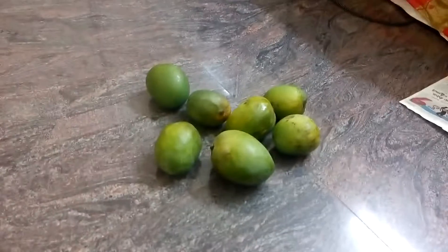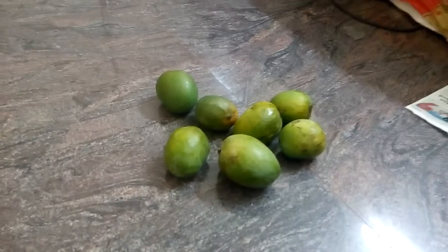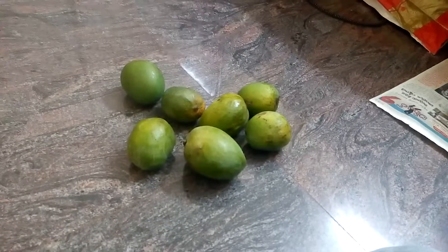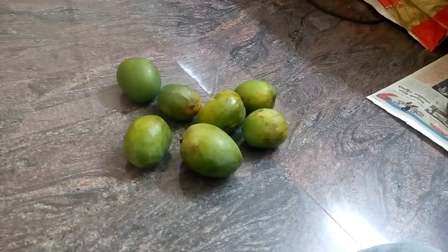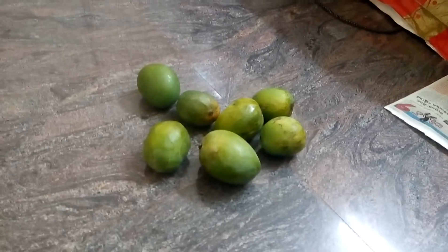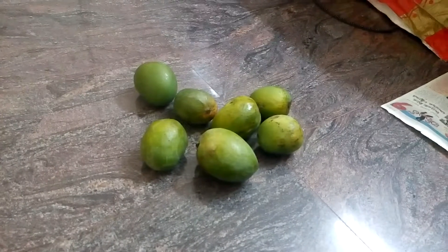These are some of the mangoes which I brought from our farm. I get a lot of questions from different people about what to do for ripening. For mango ripening especially, I don't do anything — this is what I've learned over so many years.